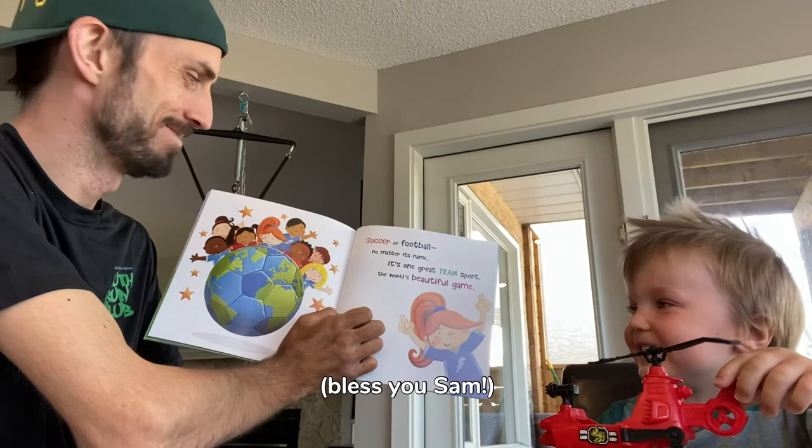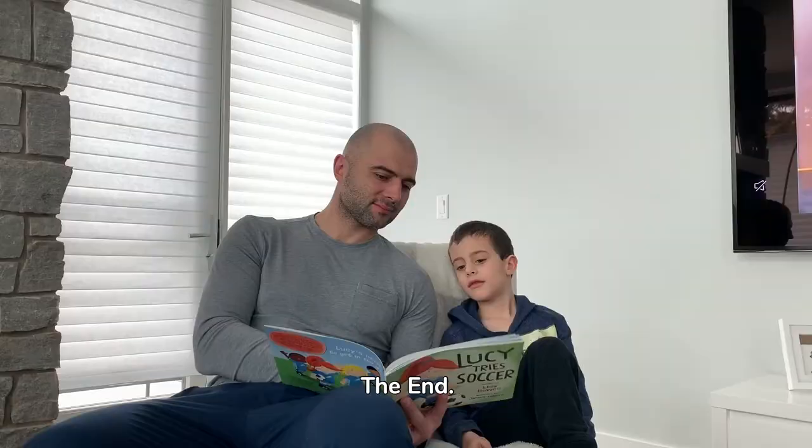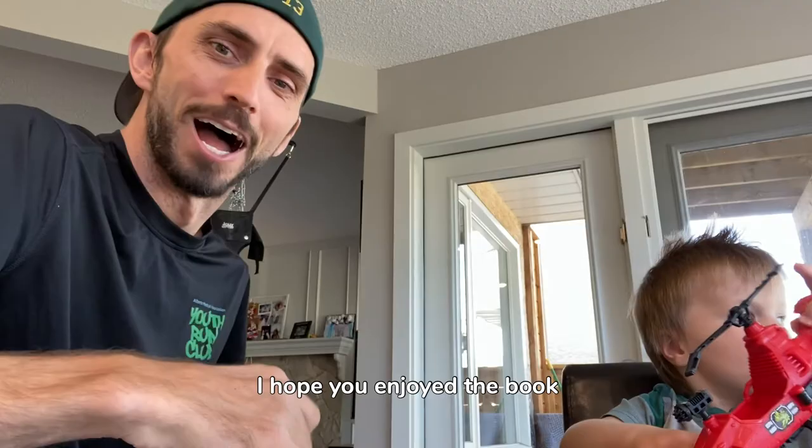Soccer or football, no matter its name, it's one great team sport — the world's beautiful game. The end. Hope you guys enjoyed that. I hope you enjoyed the book — I encourage you all to go try soccer yourself.